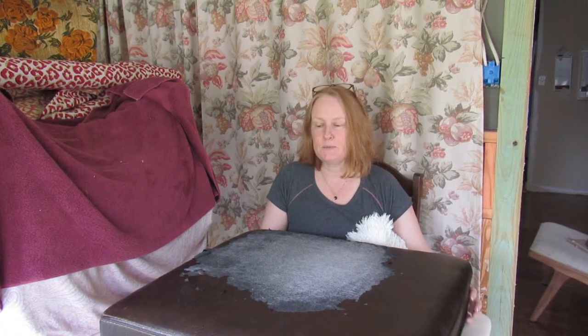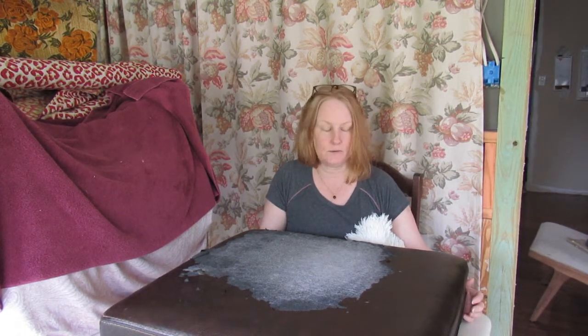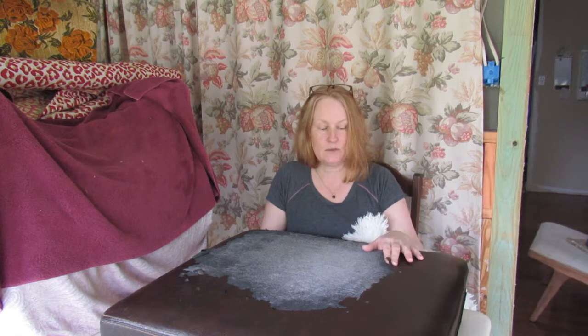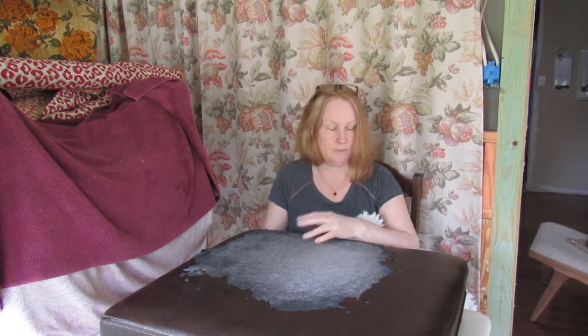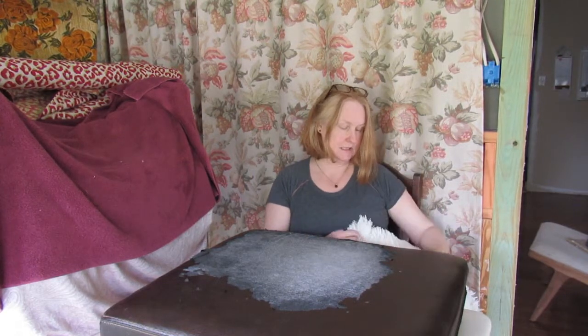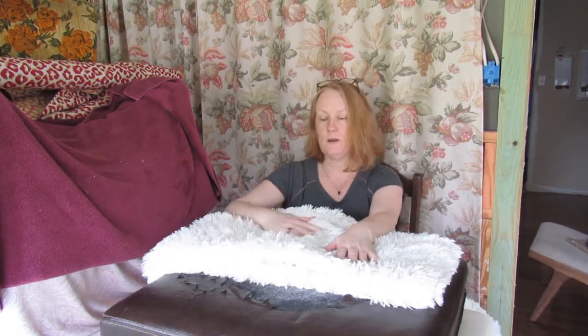Hi, my name is Sally Wood for Be Inspired. Recently I was asked by a friend to recover her seat cushions for her leather sofa - and as you can see the word leather was used rather loosely, it was more like pleather. Anyway, she has decided to do the covers in this fluffy fabric, so I will be showing you how to make funky fluffy seat cushions for a sofa.